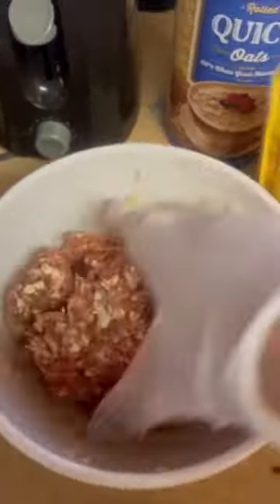Then you mix everything together. You're gonna add the ketchup in — I did run out of ketchup so I sent for help, so this isn't as much ketchup as I'm going to put on. Now put your oven to 350.